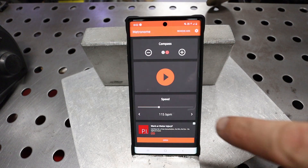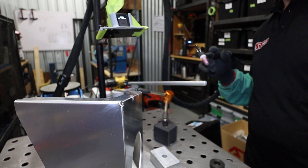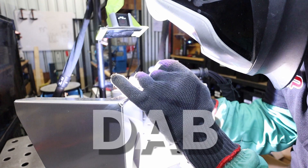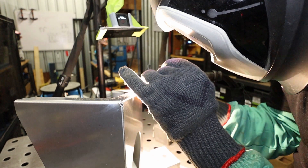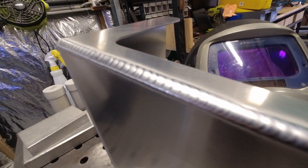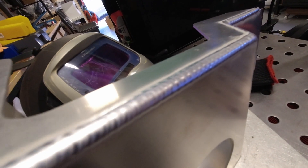Today I'm going to show you how to improve your weld quality with a metronome.